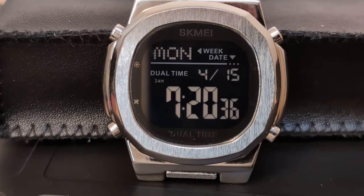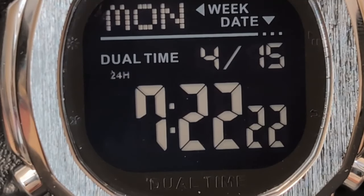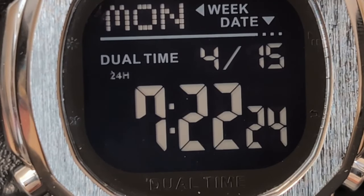I've had over a dozen Skmei's on my channel, and my most popular video ever is the Skmei 1816 which looks like a Casio Oak. This 2004 is shaped like a Nautilus but fully digital, which is something Patek just doesn't do. This is what Tissot should have done with their digital PRX — given it a full display.